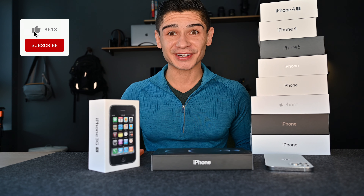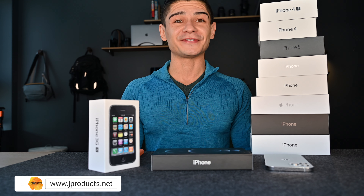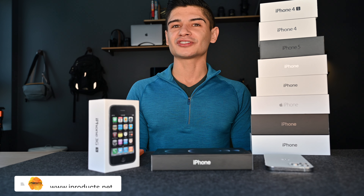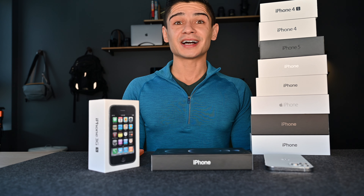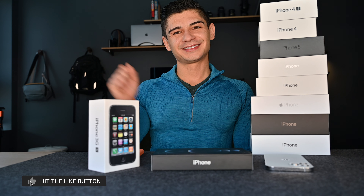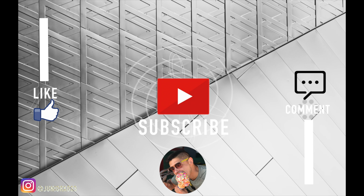Thank you guys so much for watching the entirety of this video. As you can see, I have had an assortment of different iPhones over the last decade or so, and this new iPhone 12 Pro Max is probably my favorite. Not exactly sure if it's the return of the boxy design, the larger display, or maybe this new white-silver color I've never actually had before. But I definitely love it. You could call me a fanboy, you could call me a sucker — honestly you could call me whatever you want as long as you hit that like button down below. Maybe even consider subscribing to the channel. Until one of those times, I'll see ya. Bye.